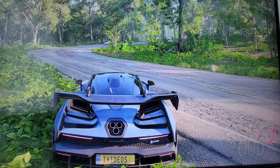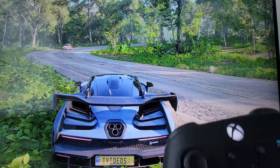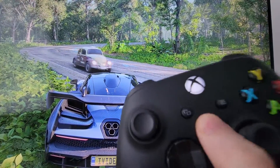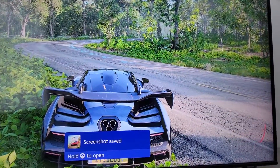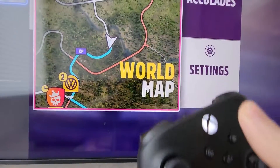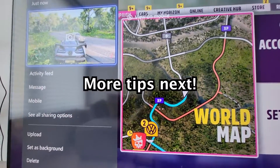For the first way, if you press the share button on your controller, then you see it says screenshot saved. And hold the home button to open it — so there's the screenshot.